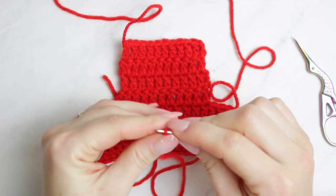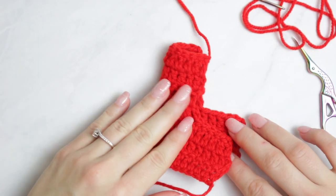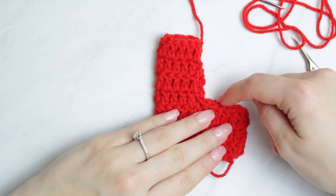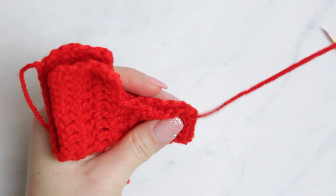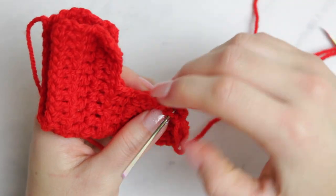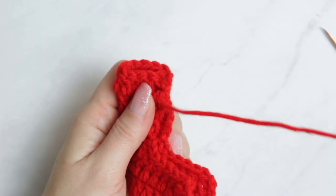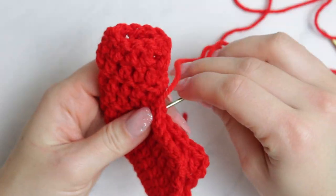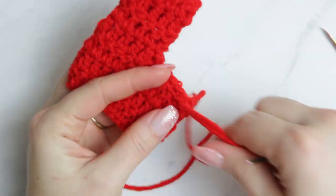Thread the yarn onto your tapestry needle. Fold the boot just like this and sew from the top, all the way down the side and along the bottom. Find the very first stitch, then take one stitch from one side and one stitch from the other side and sew them together, alternating back and forth. I'll show a time-lapse so you can see exactly what I'm doing, and then meet you at the end where we fasten off and weave in.